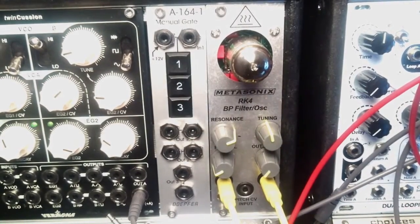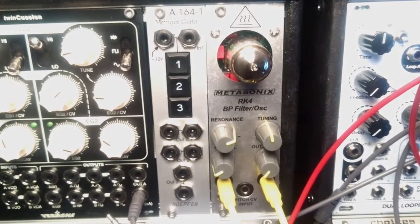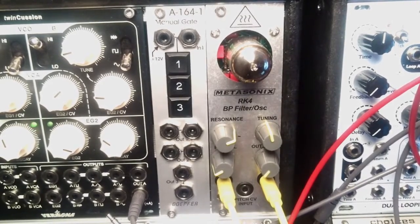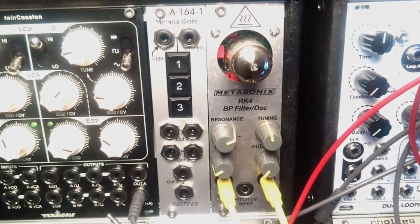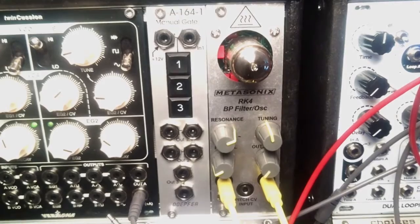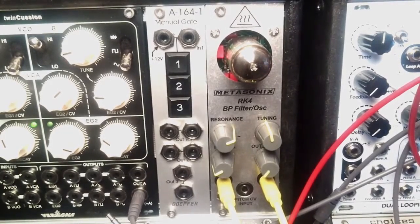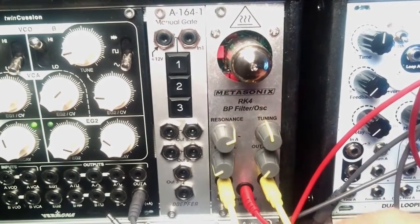Now what if I want to animate the CV in? We have to remember that this module won't respond well to a volt-per-octave standard — it's more like the hertz-per-volt standard. So you would need some kind of converter. In my case it's a Disting Mk3 by Expert Sleepers set to A5, exponential to linear converter. The pitch output from Metropolis goes to the X input on Expert Sleepers and comes out of the A output, which goes to the CV input on the RK4.